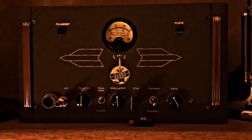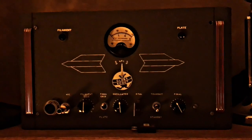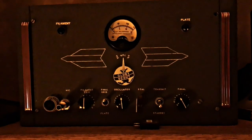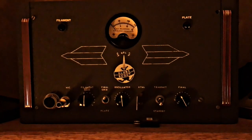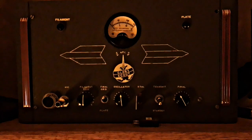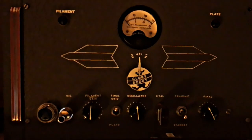One of my favorites is the WRL Globescout 40A, built in 1953. It's a 40-watt AM, 50-watt CW crystal control transmitter with a single 6146 output. This one is actually in excellent shape.